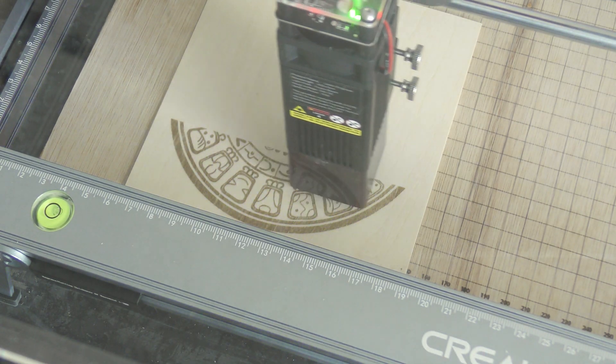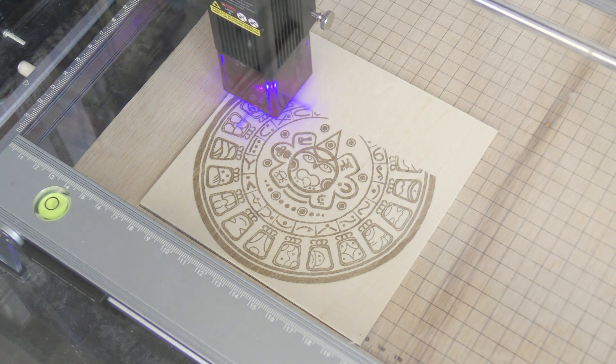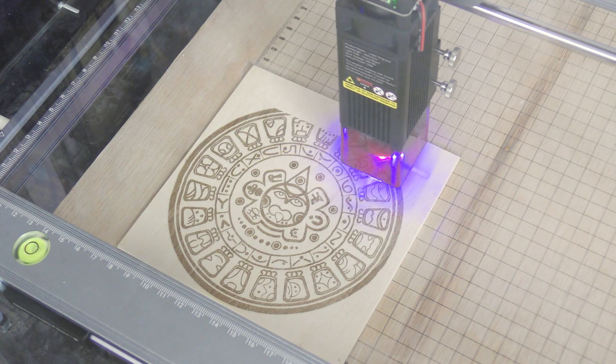Don't forget to wear your PPE to protect your eyes and your lungs when you are using a laser engraver. Having a fume extractor makes it a lot safer.